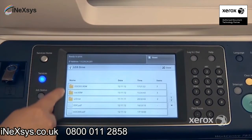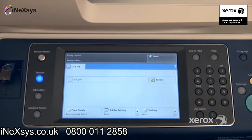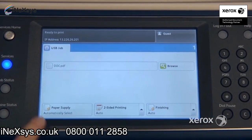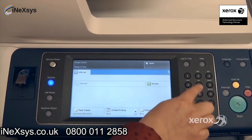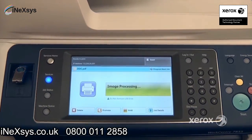Only the files that are printable will actually appear, so that includes PDFs or images such as TIFFs or JPEGs. Select the document or file you'd like to print, and you can make changes to your paper supply — if you want to print on any particular paper, you can select your paper tray. You can indicate if you want to print two-sided or if you want your prints to come out stapled. You can also indicate how many copies you'd like, and when you're all set, just press start and the machine will automatically print your file.